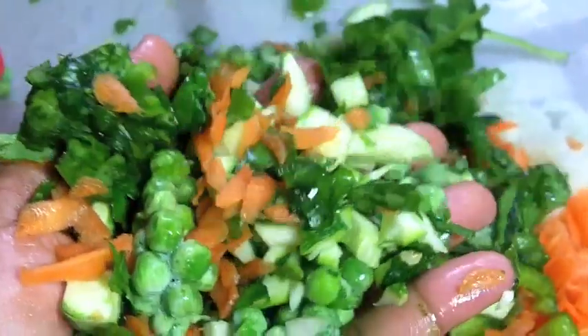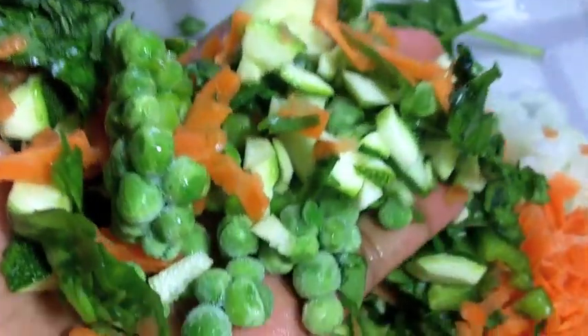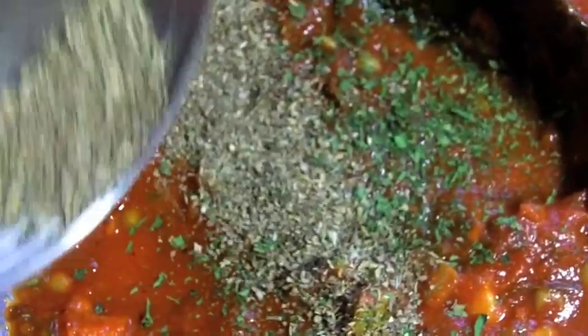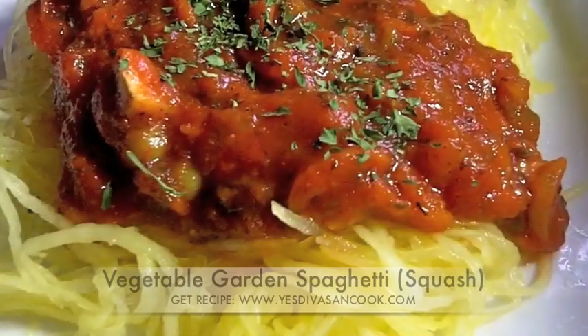Hi guys! Today we are making vegetable garden spaghetti using lots of fresh vegetables. We are going to add in some spices to our sauce and we are going to be using none other but spaghetti squash. This dish is 100% vegetable, so let's get started!